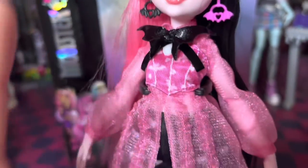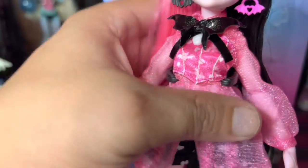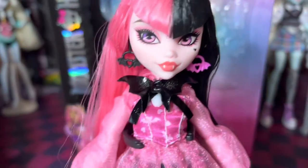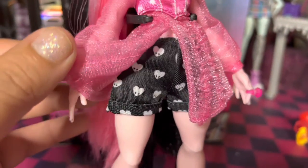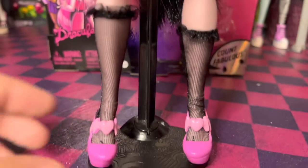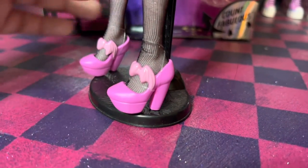This is all separate — the corset part and the see-through part. And then we do have her shorts, which are really cute. Her stocking, and then her shoes — big old wedges.